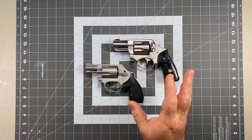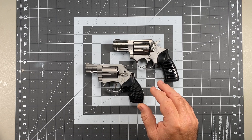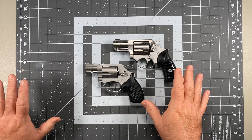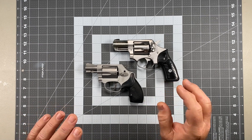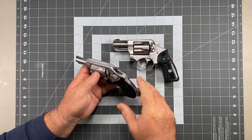The next thing that comes up is a bit of a debate, and it's definitely a personal preference thing. That is hammer guns — guns with hammers — versus hammerless designs.